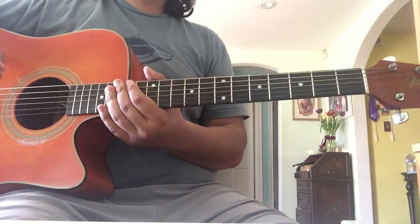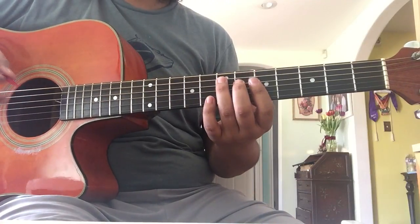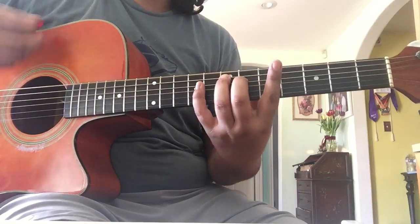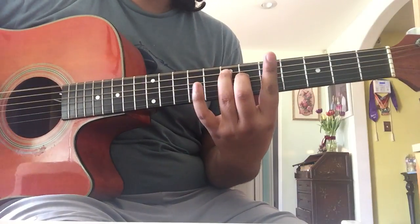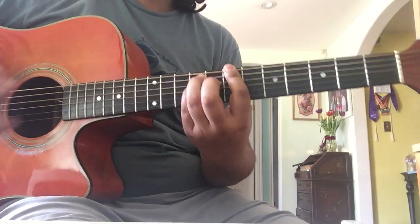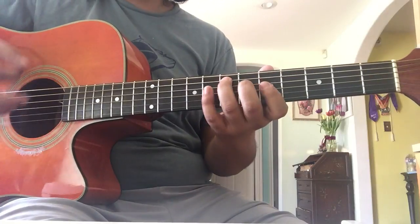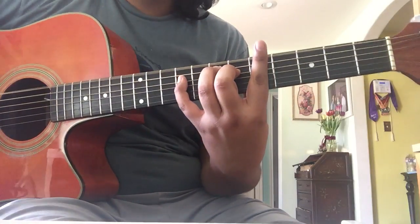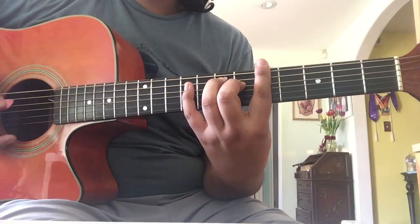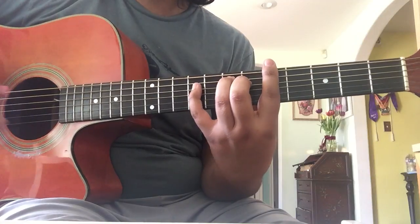So I think I told you the wrong part on the verse. It's just the pinky part. I was telling you to do the higher pitched one, but it's actually not the higher pitched one — it's the lower one.